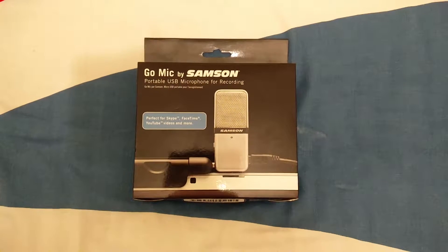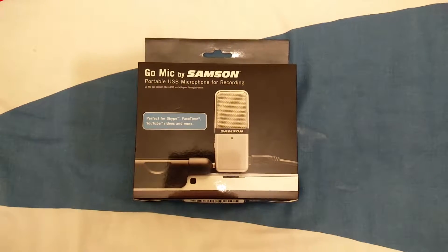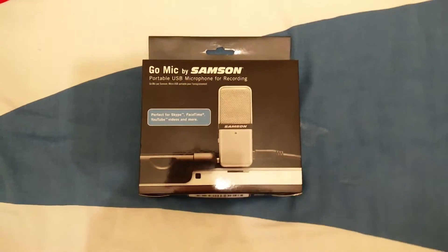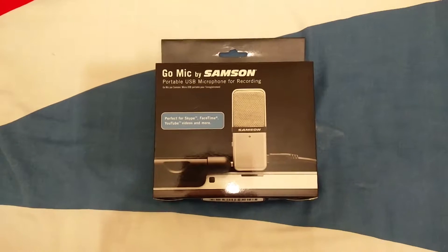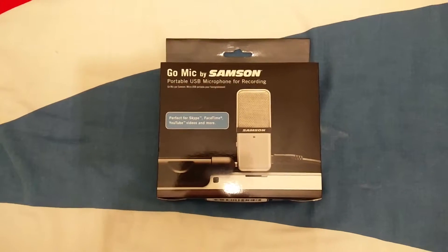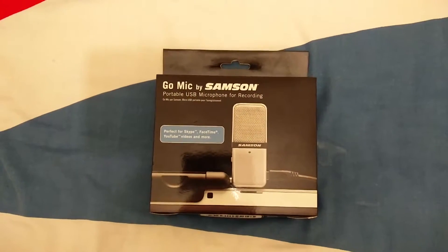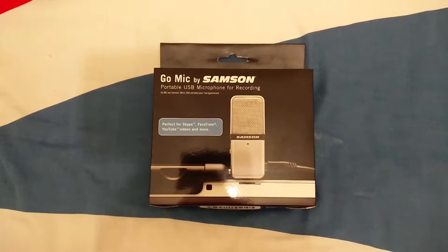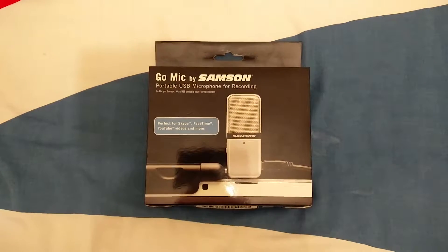Hello YouTube, this is Ryan Goodstuff here bringing you guys back with another video. In this video I'll be doing an unboxing of the Samsung Sega mic USB microphone. This is one of the smallest USB microphones out there and I highly recommend it — it's very compact but does not lose any quality on the audio.